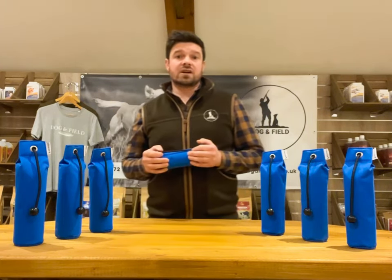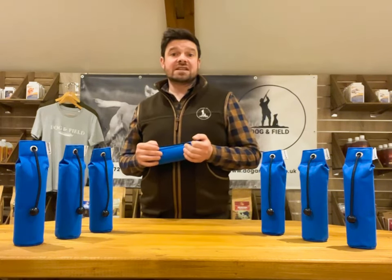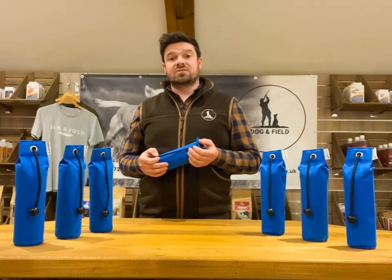On land the ultralight dummy is not only highly visible to mark, but again due to its weight it's much easier for your dog to carry over challenging terrains.